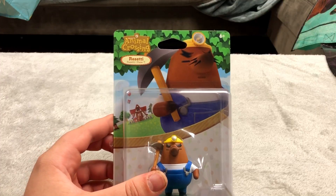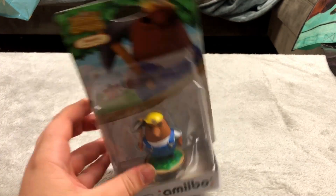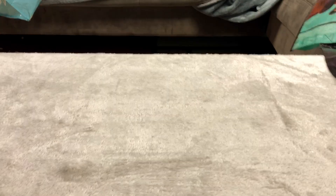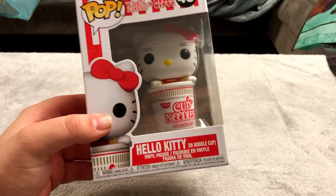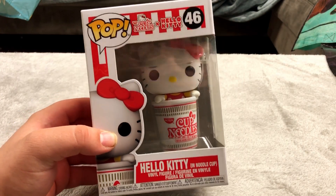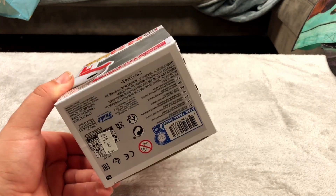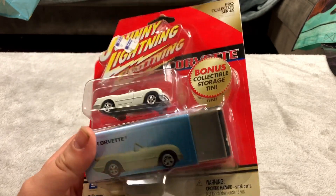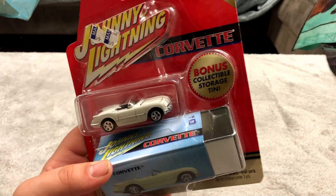Here is another Animal Crossing amiibo — this one is Resetti. I don't think he's in the newest game but he's still a pretty cool looking one. Here is a Hello Kitty in a cup of ramen noodles — this thing is adorable so I absolutely had to pick it up. Another Johnny Lightning car — this is a Corvette, and it comes with its own special little collector's box which is awesome.